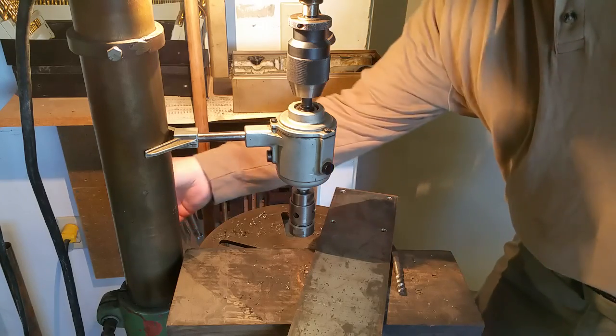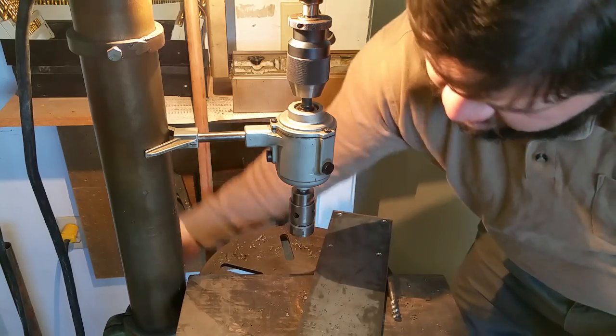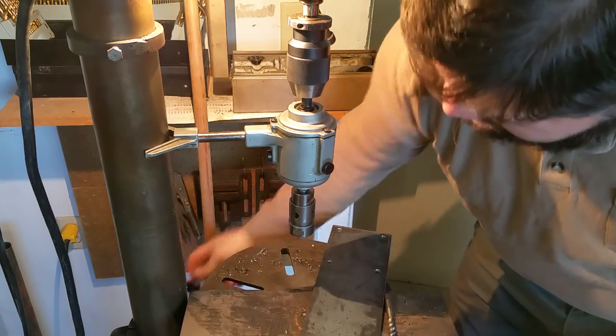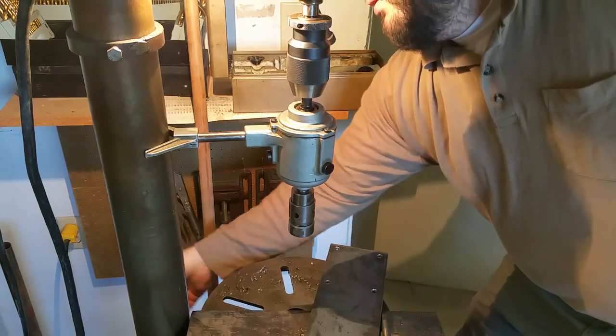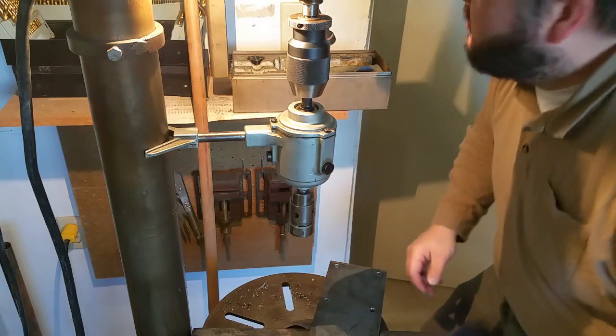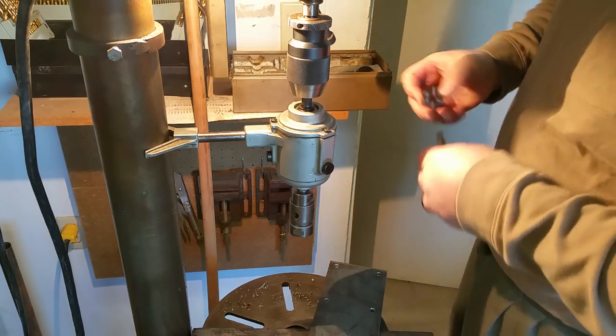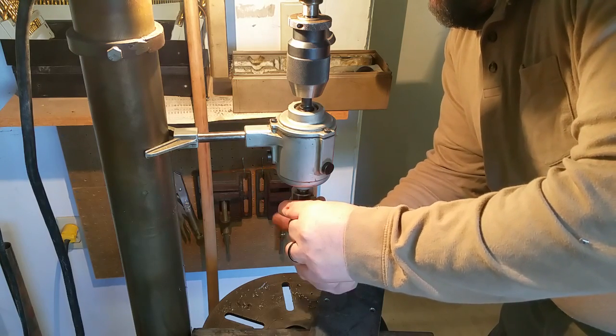This is just a quick video demonstrating my rigid VersaTapper tapping head on the drill press. This is a Procuneer style tapping head and I'm going to tap some 3/8-16 holes.